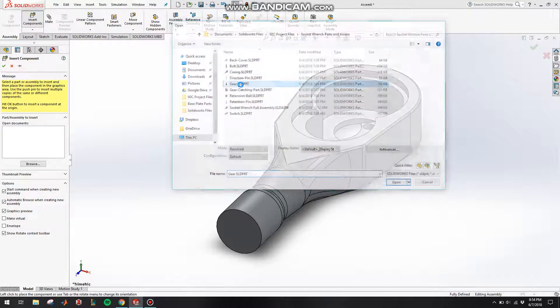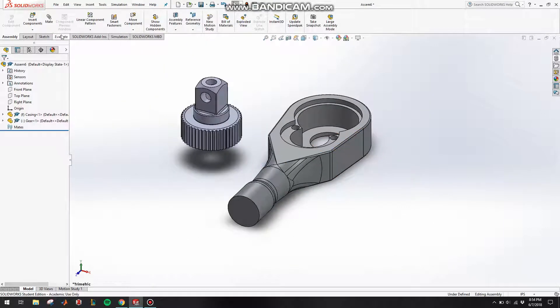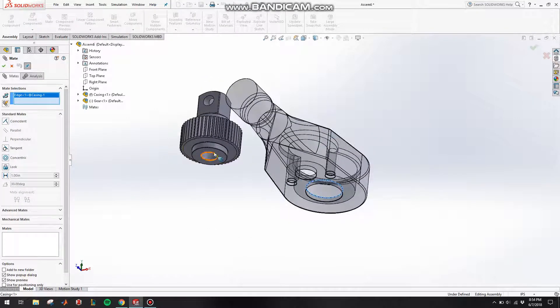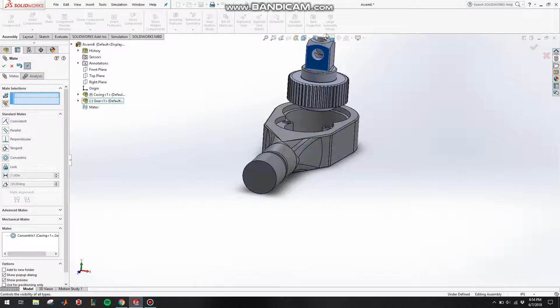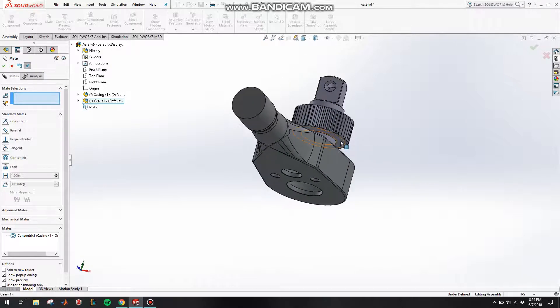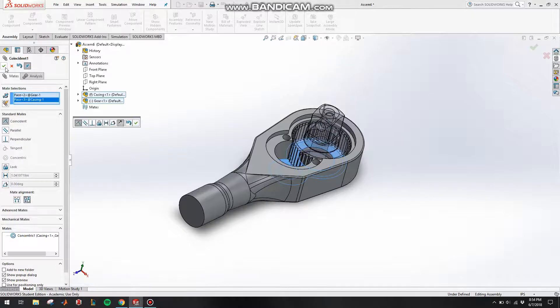Click on Mate, click on this circle and make it concentric to this circle, click OK. Now let's make this face coincident to this face and click OK.